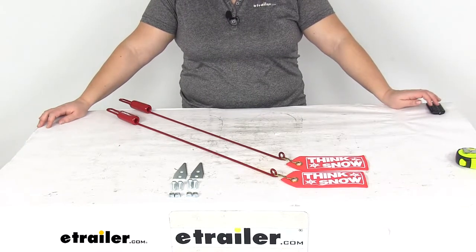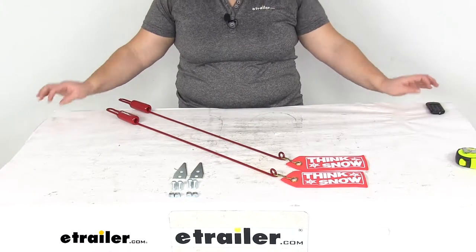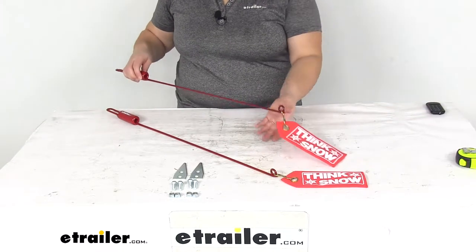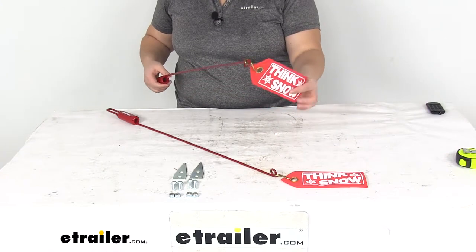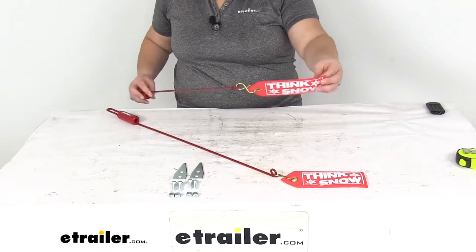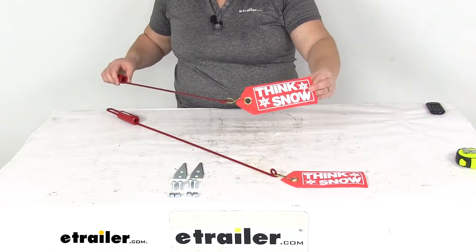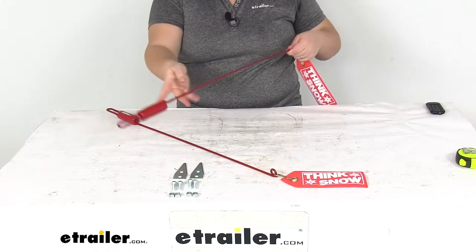Today we're going to take a look at the replacement wire blade guide with flags and hardware for western snowplow. This is going to replace the blade guide for your western snowplow. It has the flags on the end to help with visibility as well as getting the blade angle.